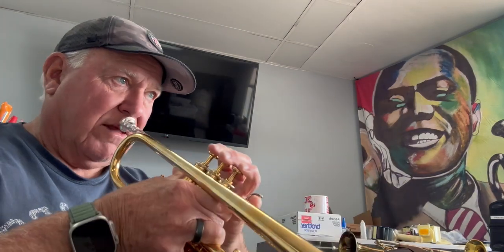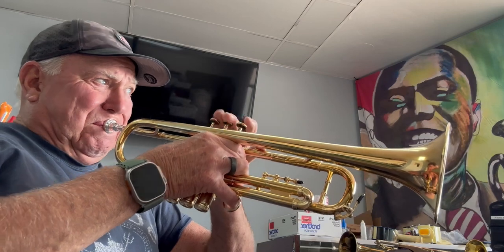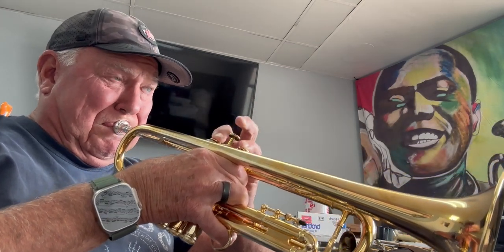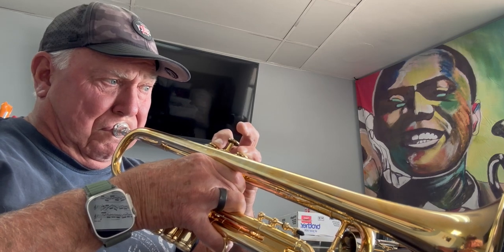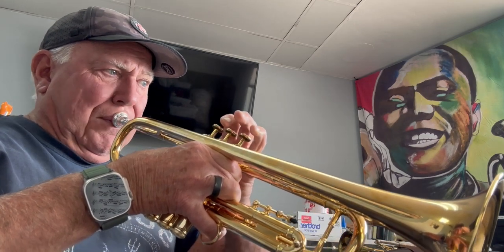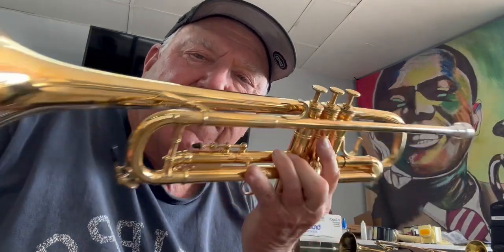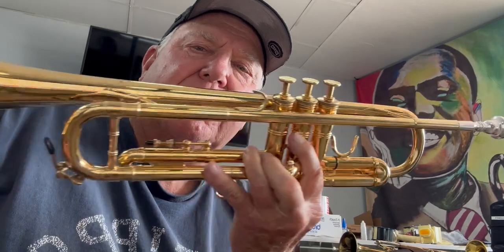It holds together at all volumes, and that tricky A-flat — oh my goodness, do you believe that? You can find this great horn — and I mean great — at horntrader.com in the B-flat trumpet section, and also under new and incoming.